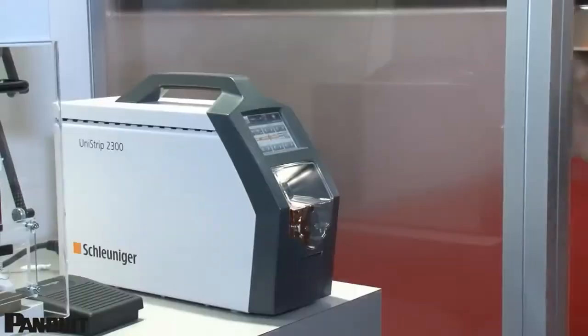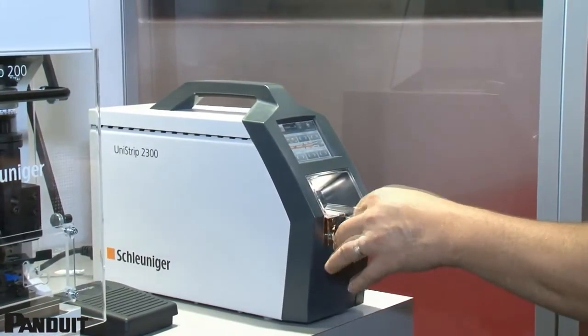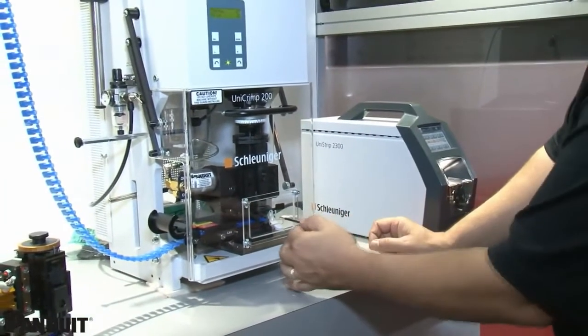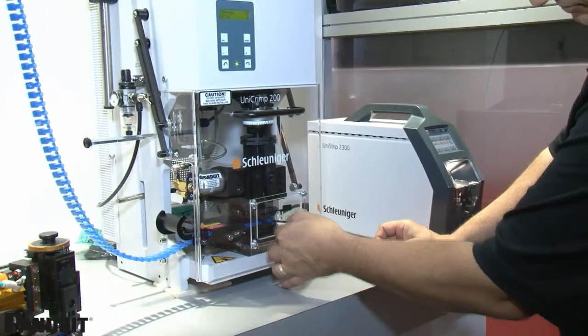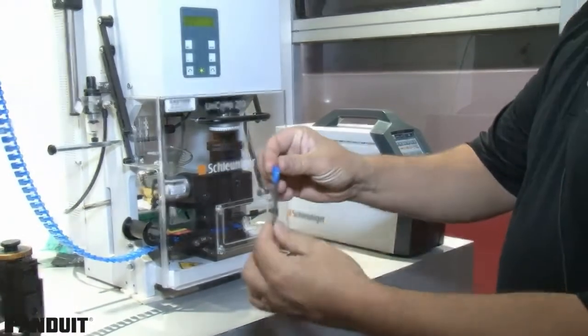We're going to go ahead and show you one of these here. Let's go ahead and strip the wire first. We'll pull off the little stripped end there, take this wire, insert it into the terminal, hit the foot pedal, and there we have a great crimp.